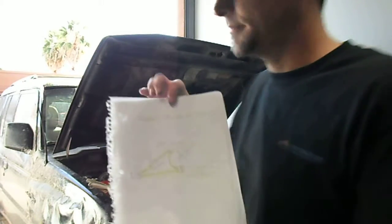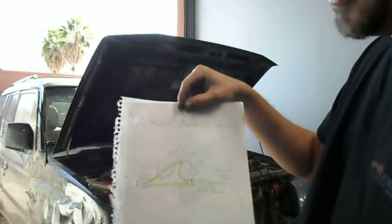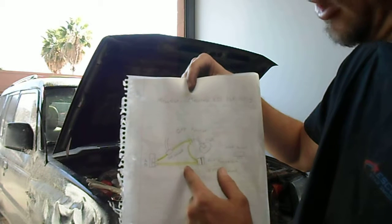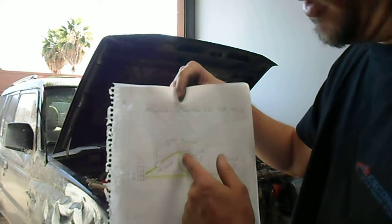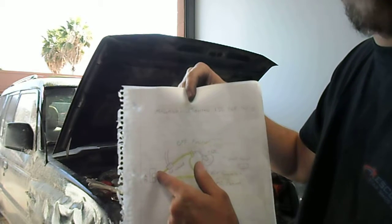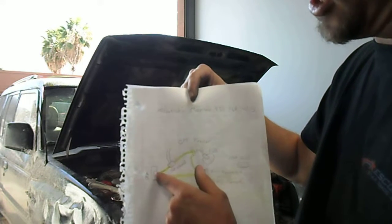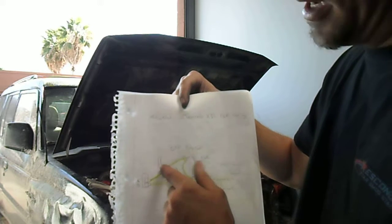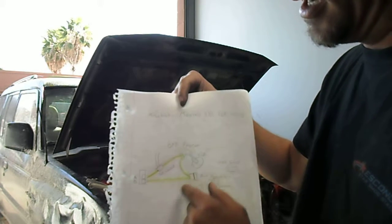I wrote out the diagram — basically Mitsubishi Montero 3.5 EGR testing. Port B on the throttle body sends engine vacuum to the back pressure diaphragm, which reduces it down to about 5 psi. It goes up to a T-point and splits to the EGR solenoid and back to manifold. When the solenoid is in the off position, vacuum flows as shown in yellow. When the solenoid is on, it stops vacuum from the throttle body and opens the EGR. Let's test it.